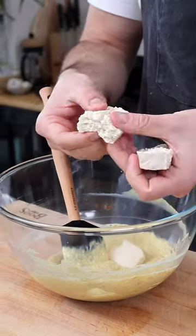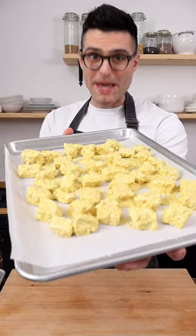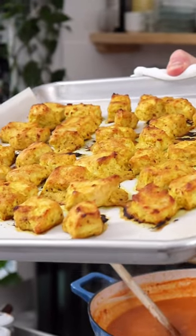Pat the tofu dry, then pull it apart into two bite-sized pieces. Coat the tofu in the marinade, then arrange it on a baking tray without overlapping. Bake for 30 minutes. Look at it, it's absolutely delicious.